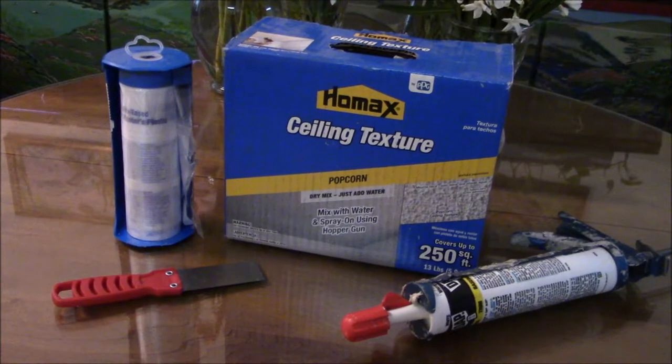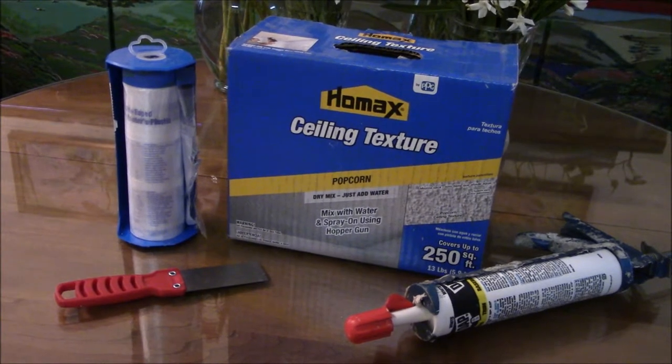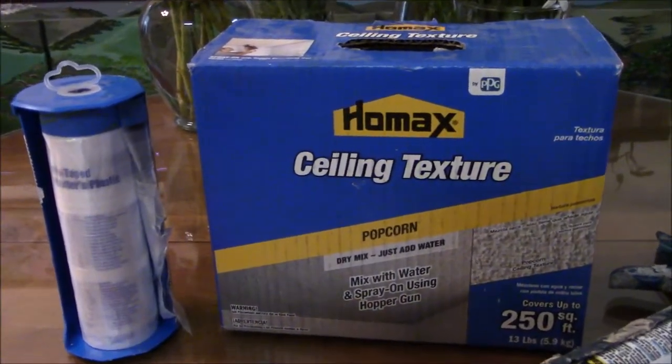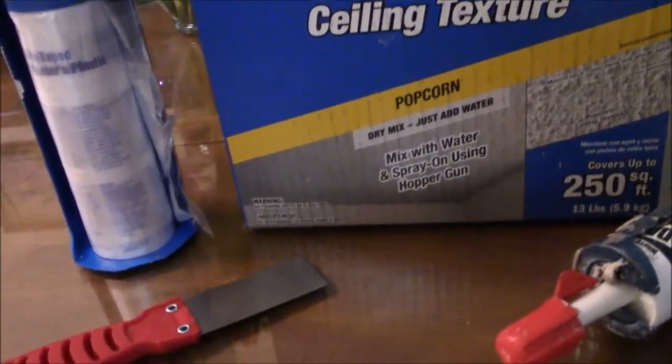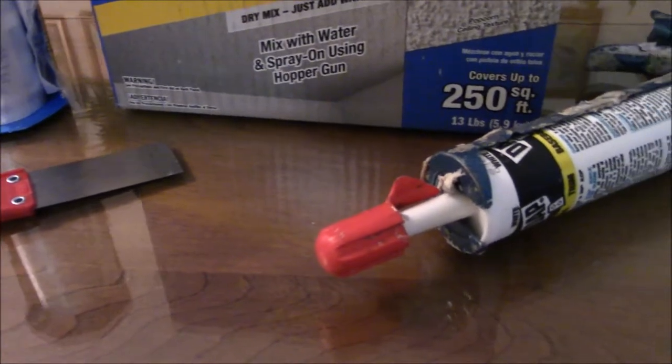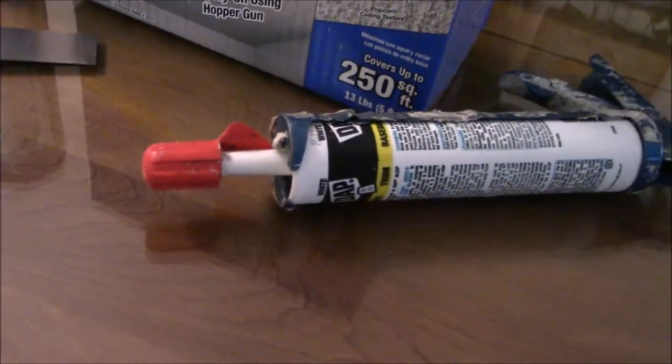The texture was flaking off and falling onto the floor, so I was going to put new ceiling texture in its place. This particular product is made by Home Axe — it's a ceiling texture, a popcorn texture.